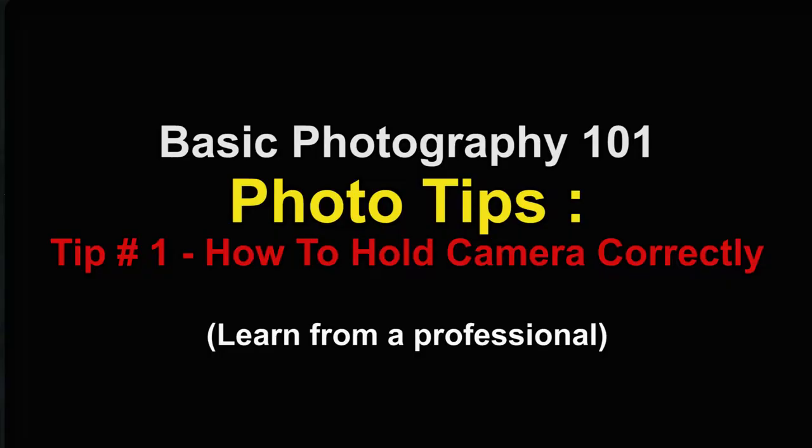Now, enough about me. This Photo Tip No. 1 is the first of many tips to teach you how to take better photos and be a better photographer.